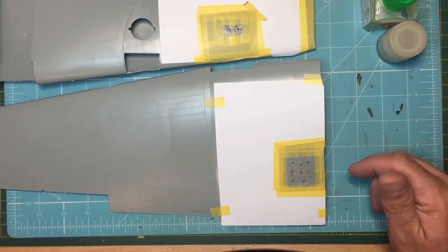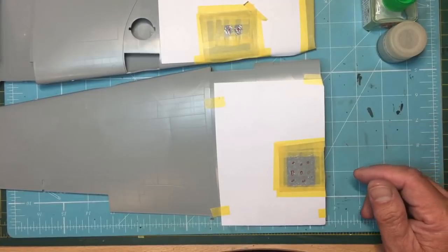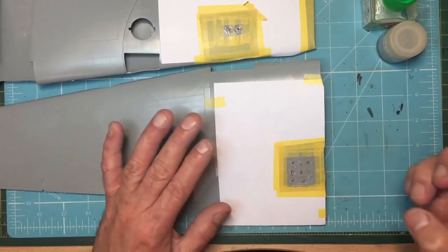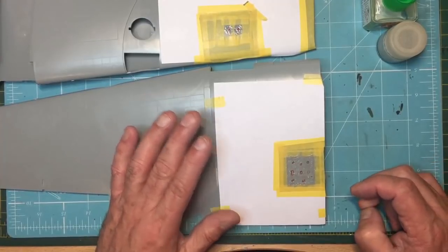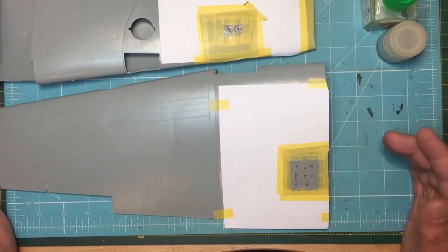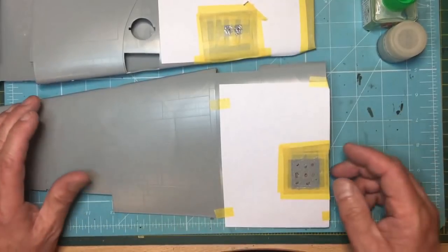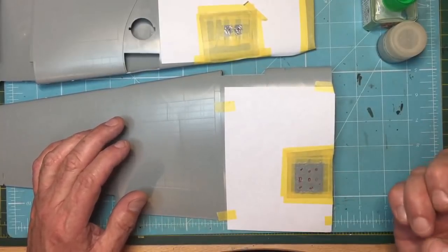It dries from the outside in, so it will probably shrink a bit more. If needed, put more on, leave it a few days, rub it back, and use Mr. Surfacer for any witness marks. I would leave it at least a couple of weeks before any scribing to let it go off absolutely solid — that's the one downside of sprue goo. If you've just bought this kit, go ahead and do this now because you'll be weeks away from needing the wings, and you don't want to be waiting around for it to go off when you need them.